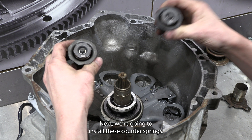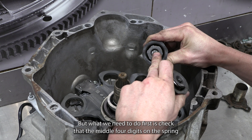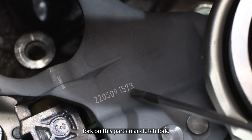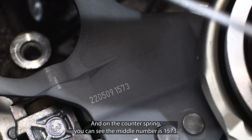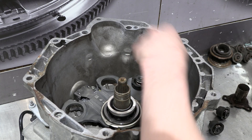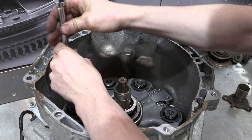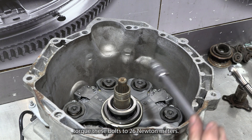Next, we're going to install these counter springs, but first we need to check that the middle four digits on the spring match the last four digits on the corresponding fork. On this particular clutch fork, it has the number ending in 1573, and on the counter spring the middle number is 1573 also. Finally, we're going to torque these bolts to 26 Newton metres.